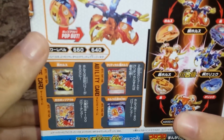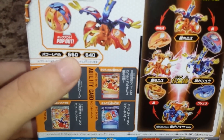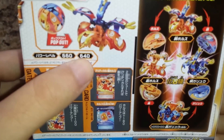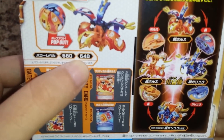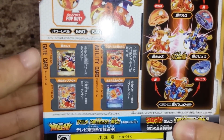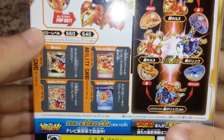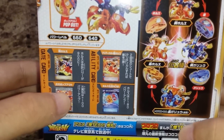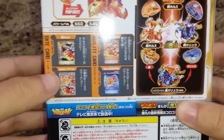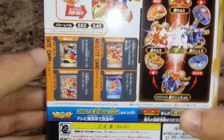This one is a little bit more risky. The best G-Power you can get is 660; the other variation, which I guess is the worst, is 640 G-Power. Then, instead of getting a guaranteed Gate Card, you get one of these two Gate Cards and one of these two Ability Cards, which is kind of cool. I don't read Japanese, I don't speak it, so I can't tell you guys which is the better pool.